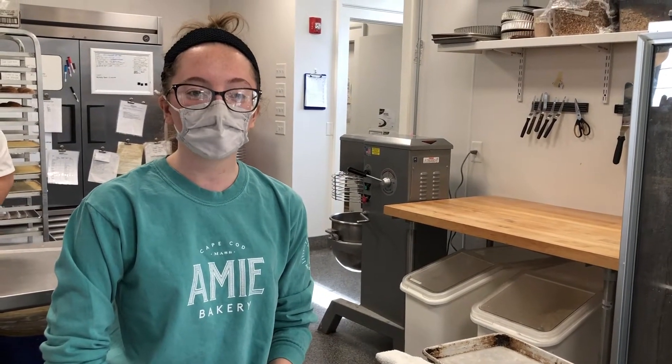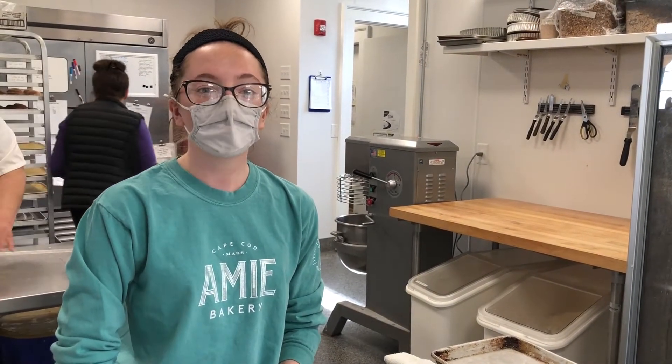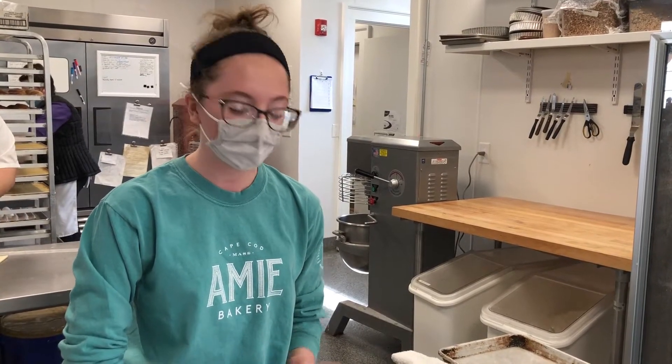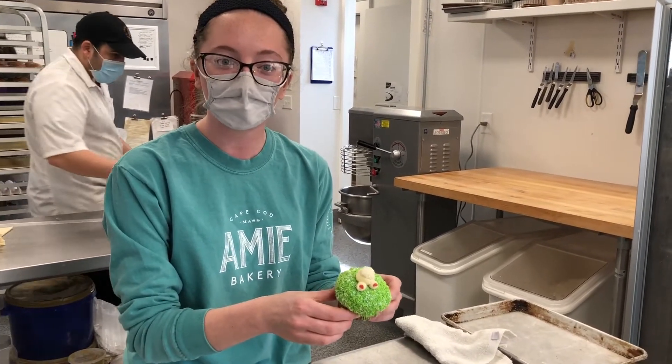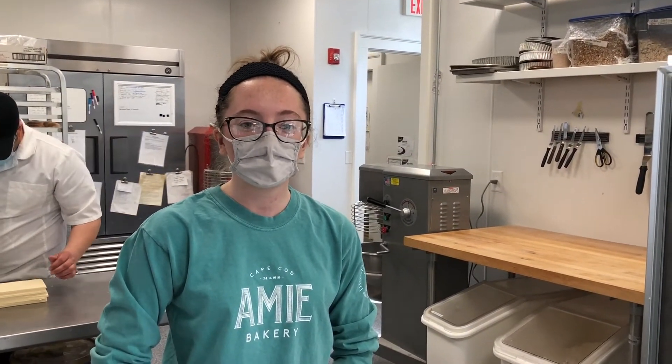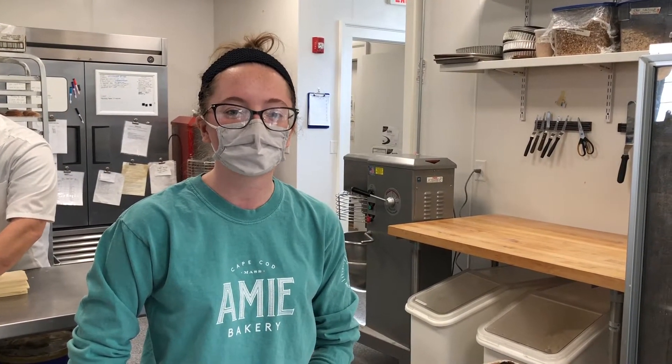Thank you so much for joining us for today's video. We are open on Easter from 7 to 11, so you can come on down — you can find these cupcakes in our bakery case. This is such a fun activity to do with the kids at home, and I hope you enjoy. We look forward to seeing you here at Amy Bakery, located at 1254 Main Street in Osterville, Massachusetts. Thanks so much!